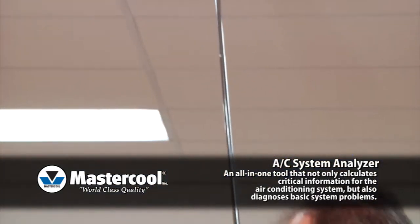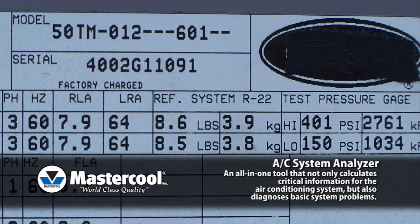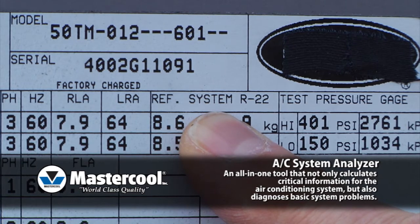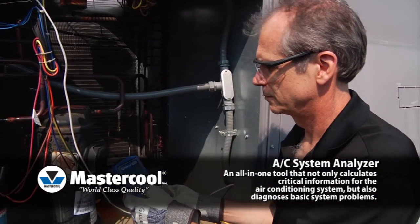The antenna type combination meter is good for hard-to-reach places. Getting the system's superheat temperature can be done in three easy steps. First, determine the system's refrigerant type. Next, determine the system's saturation temperature.